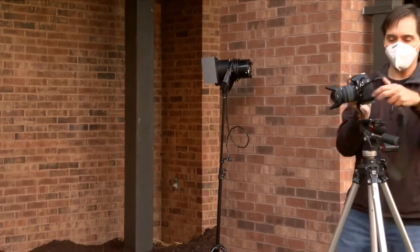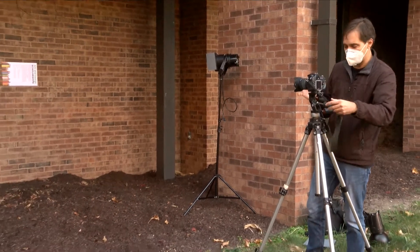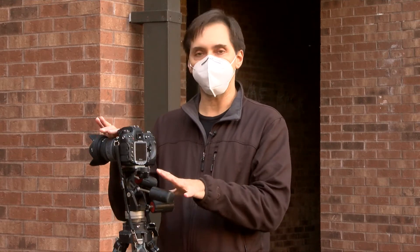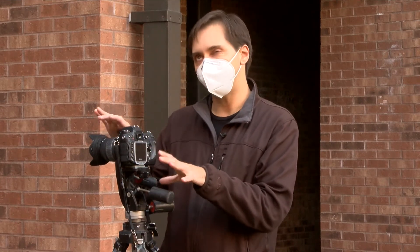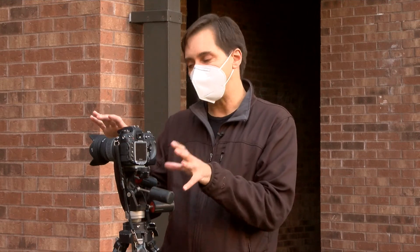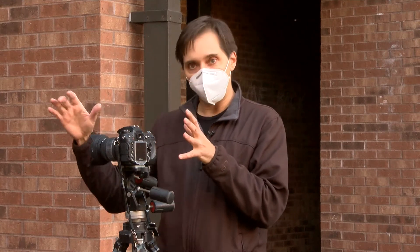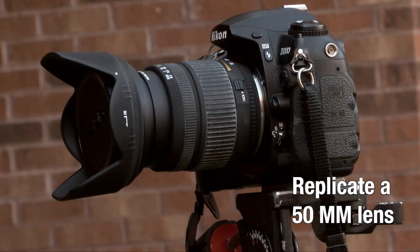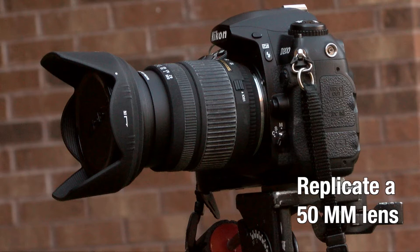For camera setup, you can use pretty much any camera you've got. If you have a 50mm lens, great. If you have the kit lens, which is normally 18–50 or 18–55, that's fine. I'd suggest zooming in a little bit — not all the way, but about midway — to replicate a 50mm lens. That will help avoid distortion.